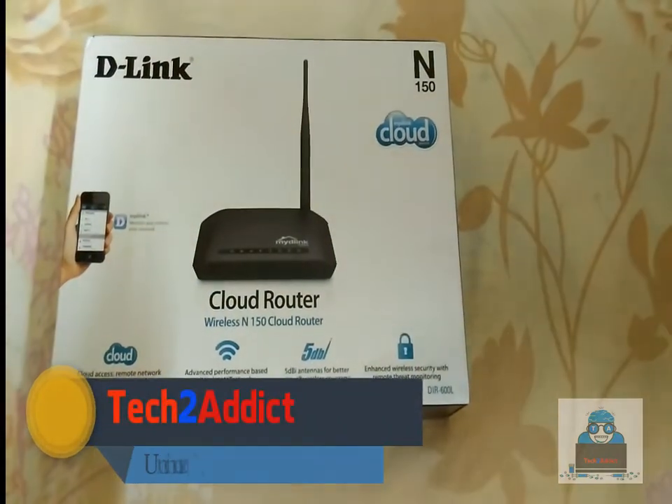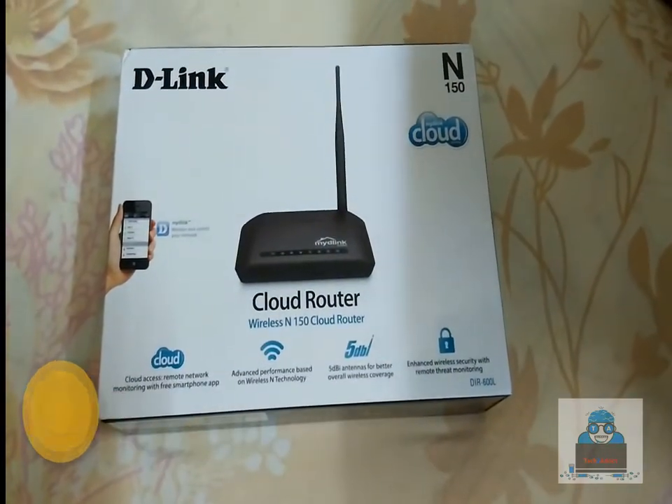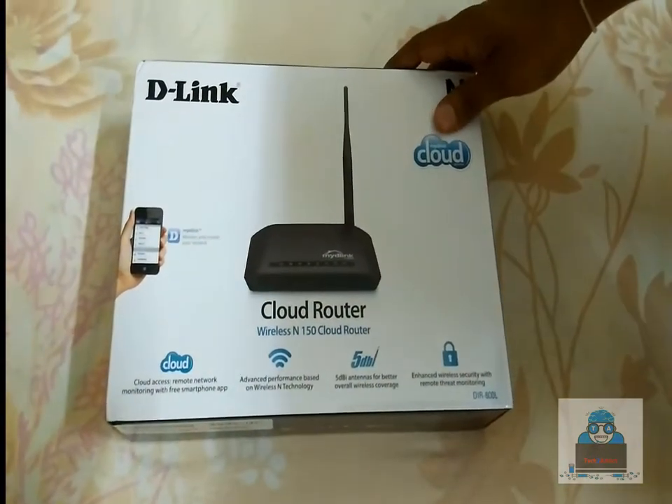Hello friends! Today we are going to see the D-Link Router unboxing. It is basically a D-Link N150 Cloud-based router, and we'll go over what you can do with this device.